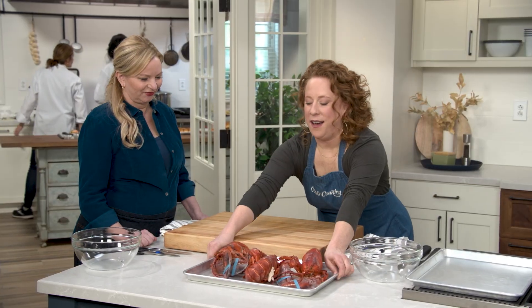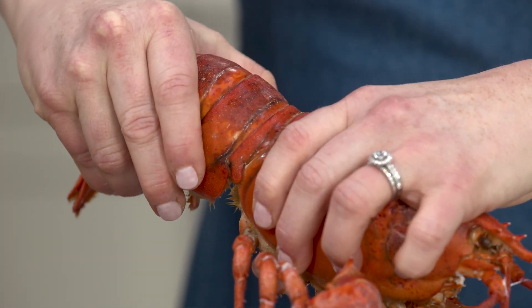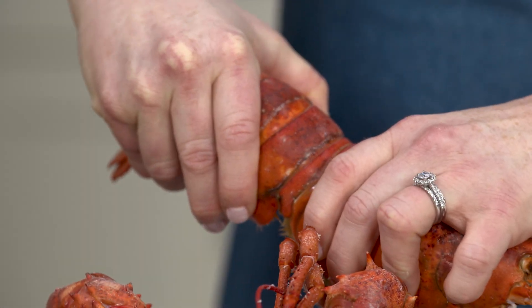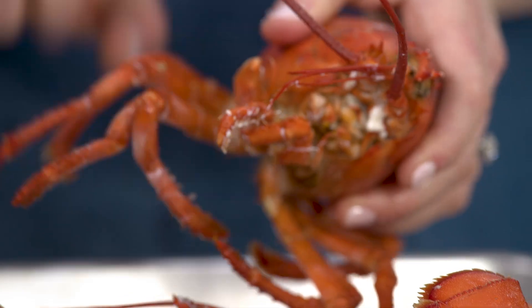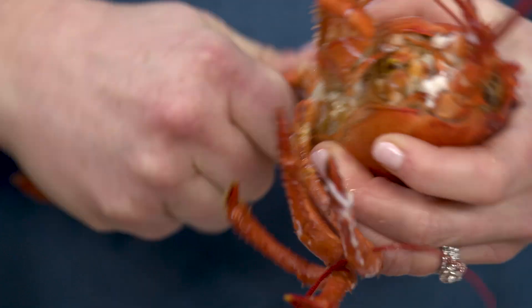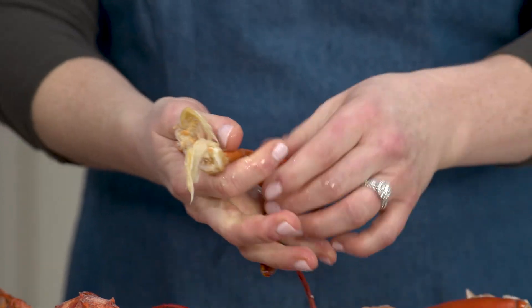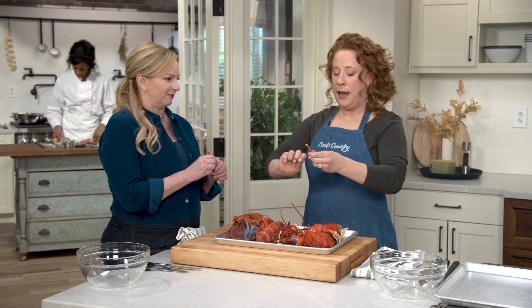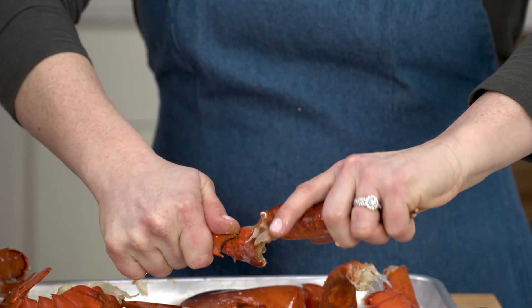Our lobsters have been cooling for about 10 minutes. I like to start by twisting the tail first, and then go for a claw. These claws are the gateway to learning to love lobster — if you have friends, family, or kids that are skeptical, this is how you get them to enjoy it. You can use a rolling pin and roll out the entire piece of claw meat. Then let's get the knuckles — just twist them off.